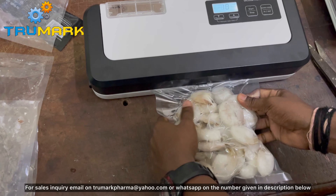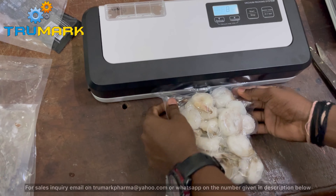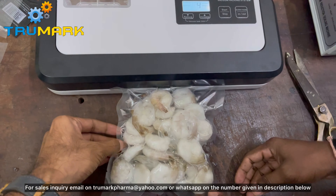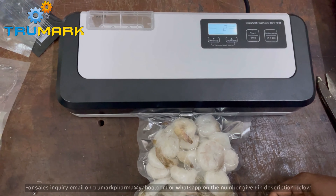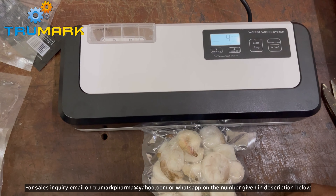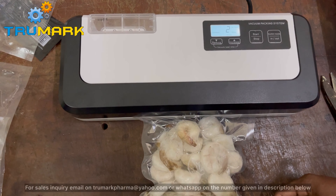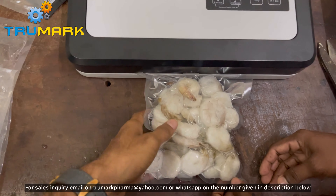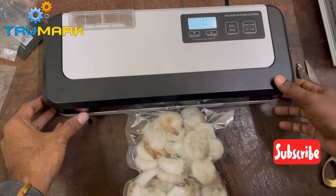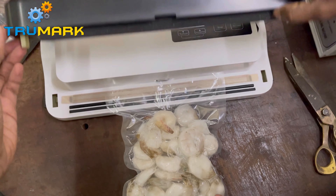Start the vacuum process. It has a stronger vacuum pump than the regular mini vacuum sealer, and hence gives better vacuum to the product. Once the vacuum is done, the sealing starts automatically after the bag gets sealed.